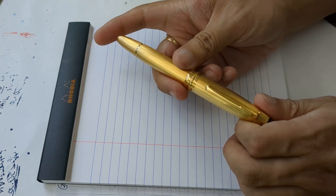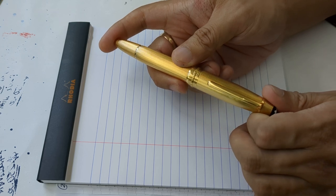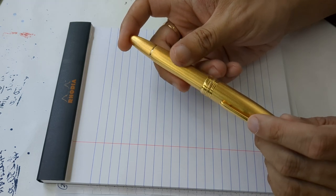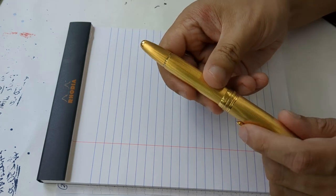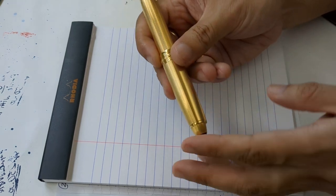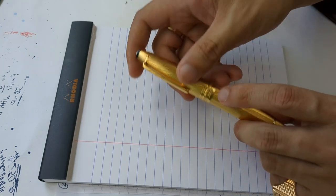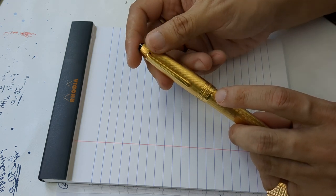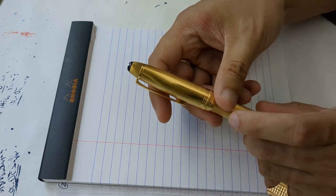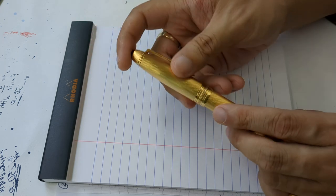This model is the 146 — the Mont Blanc 146 — in sterling vermeil, barleycorn pattern, or barleycorn finish. What does that mean? That means that this entire pen from top to bottom is solid sterling silver, 925 — 92.5% purity — and is plated or filled or rolled on top with 18 karat gold overlay, as you can see.